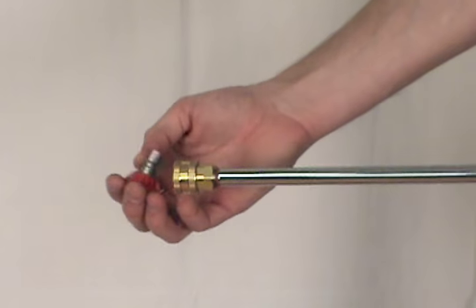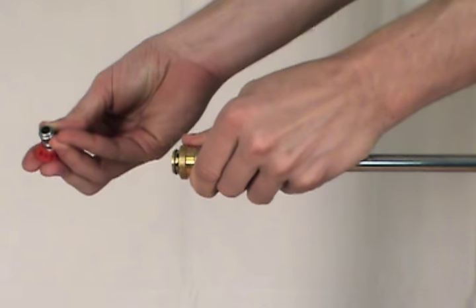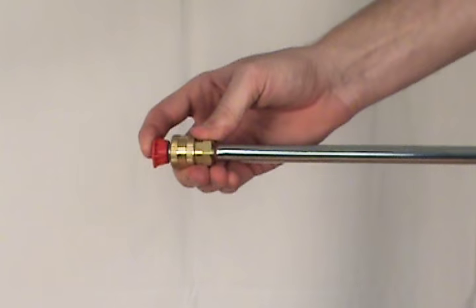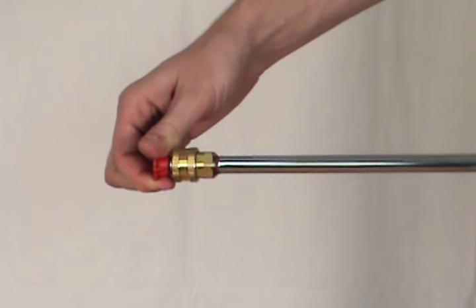To install the quick click nozzle tips, first pull back on the collar on the pressure washer wand. Then insert the nozzle. Then release the collar and tug on the nozzle to make sure it's securely in place.